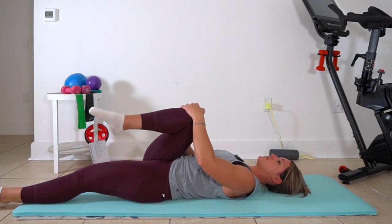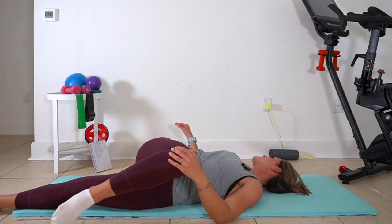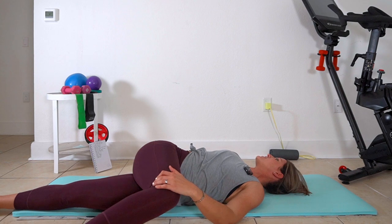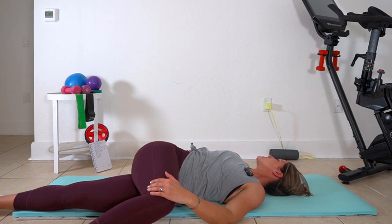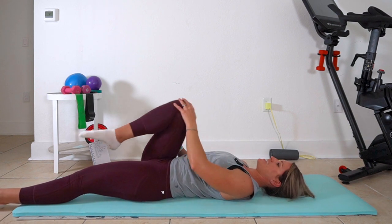We're going to release both legs. Take that right knee over your body — be gentle with yourself on this one. Breathing, stopping if you feel pain, but finding that point where you start to open up the low back, the hamstrings, and the hips. I'm trying to keep my right palm and my right shoulder down as much as possible. Then gently pull yourself to the center and let's take it to the other side.